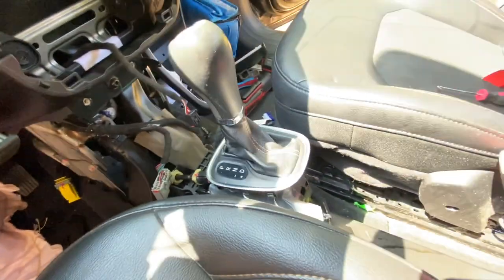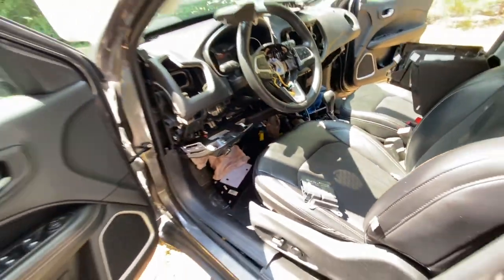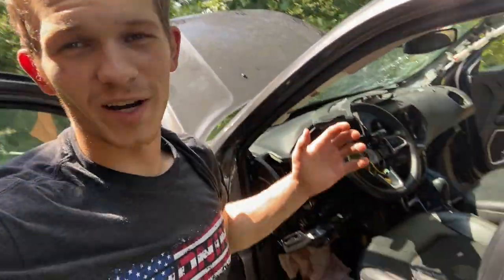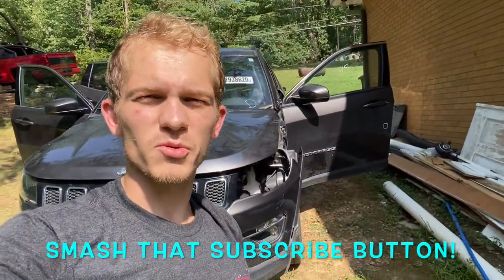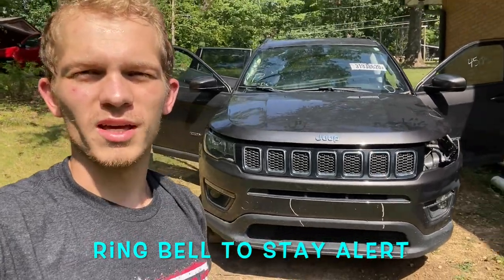I think I'm gonna wrap this video up here. I'm happy that we're finally at this point with all the hard sweaty work. We will do a price reveal at the end of this full build so stay tuned. Smash that subscribe button and hit the little bell to get alerts whenever I post new builds — catch you guys in the next one, peace.